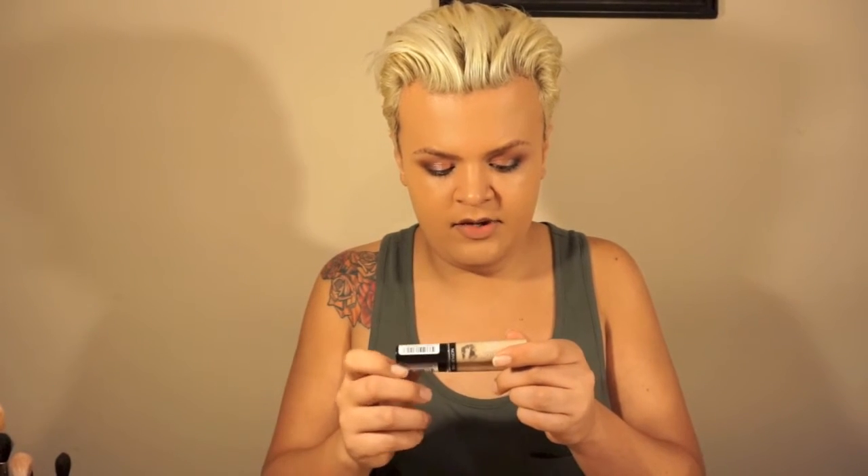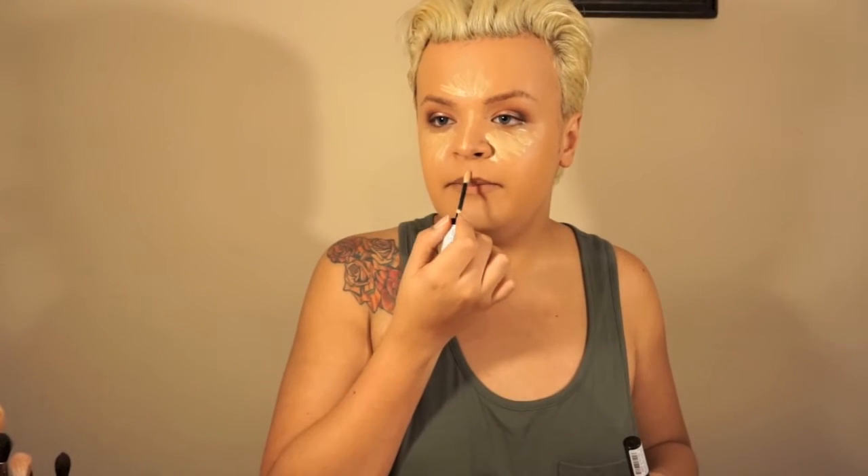Next I'm going in with concealer under the eyes — two drugstore concealers in two colors: light pale and light medium. I go in first with the light medium everywhere I want to highlight: under the eyes, center of the forehead, down the center of the nose, cupid's bow, and chin. I'm blending that out with the Real Techniques sponge. Then I take the lighter, light pale color more under my eyes where I want the most lightness, being careful not to use too much — I don't want to look like a ghost.